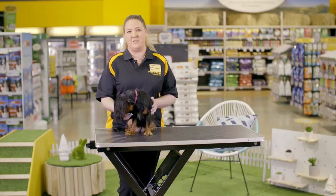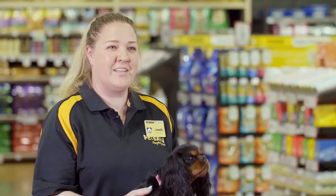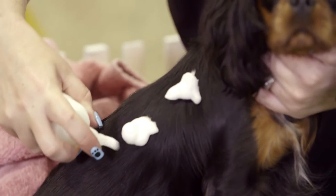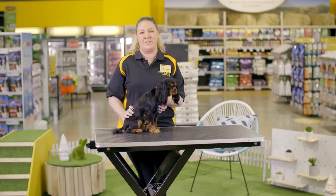Use a shampoo that is gentle and designed for the sensitive skin of the puppy. Waterless shampoo is an option for puppies that are particularly sensitive to water and the bathing process. The product is worked into the fur with a towel and then brushed away.